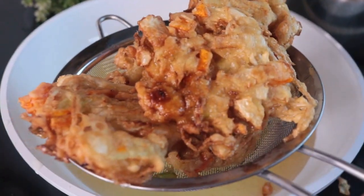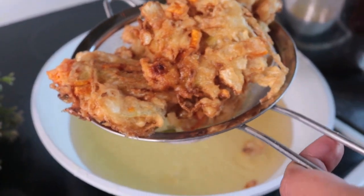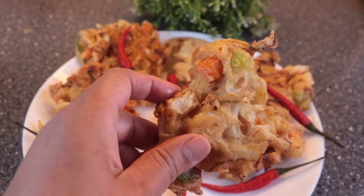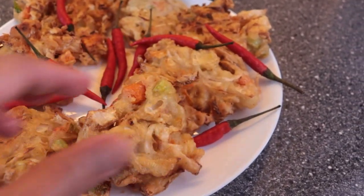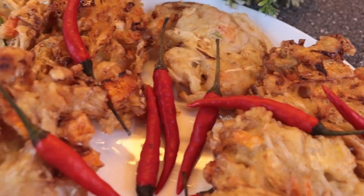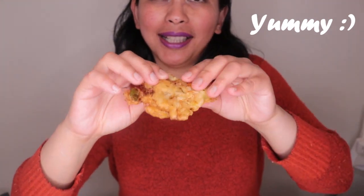Bakwanku sudah jadi. Ini siap untuk diangkat — enak banget. Aku coba buka ya. Lihat tuh crustnya. Panas-panas ini, wanginya itu harum banget ya. Aku mau makan dulu.